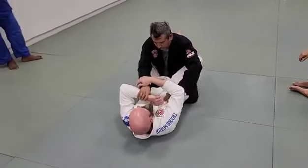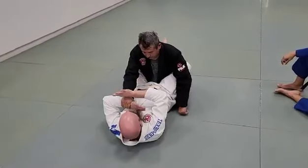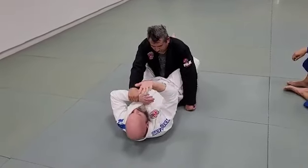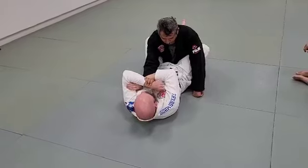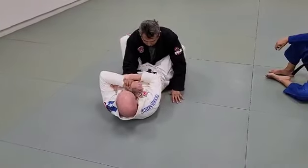If the other hand is there, it doesn't matter — all I'm doing is creating a bend. I can't do it while his wrist is straight. It's almost like a little karate chop with this bone, and then a rear naked choke. Trap and overpower the arm.